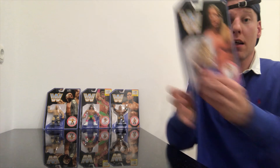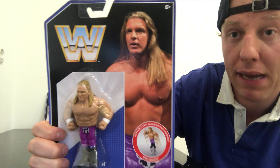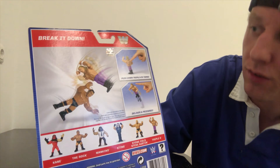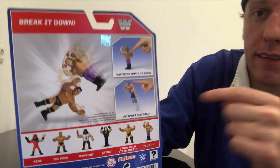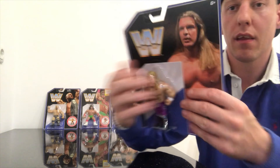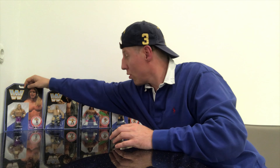Next we have Triple H. He does the Pedigree. At this time I think he was still Hunter Hurst Hemsley. It's called 'Break It Down.' Push down Triple H's torso and deliver a Pedigree. Here he does his Pedigree on The Rock.